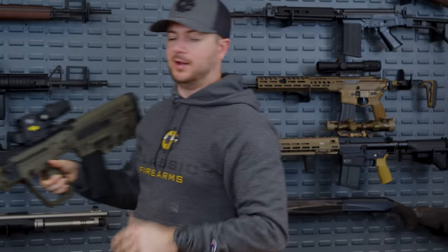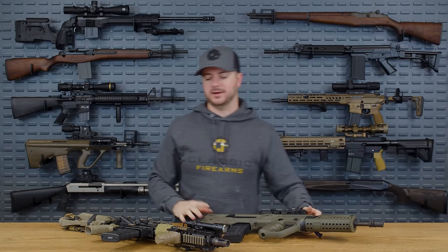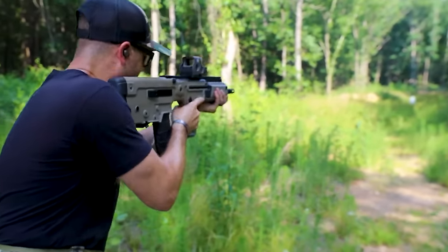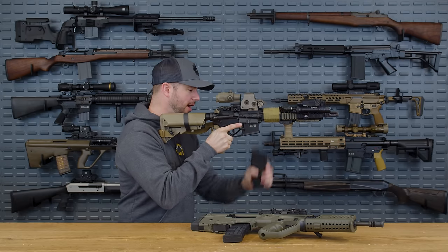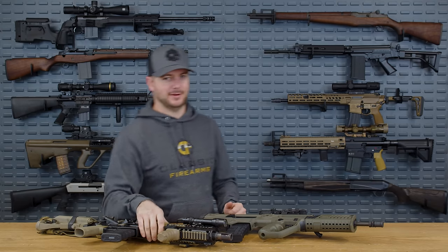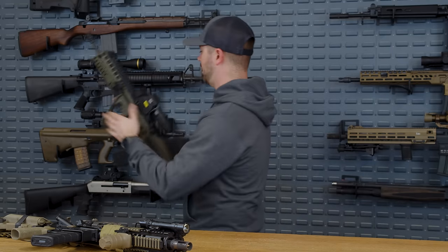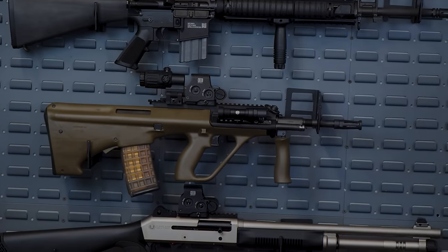Everything else is pretty similar — controls like the safety and ambi mag release are well-placed. But if you've been trained on the AR system, you'll notice right away that the manual of arms — reloads, chamber checks — will be a little different with a bullpup. On the AR, the bolt locks to the rear, drop the mag, grab a new one, insert, and hit the bolt release on the left side.